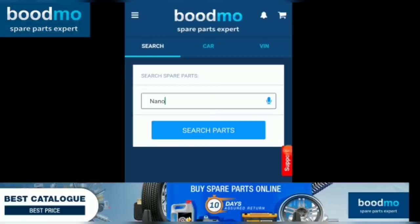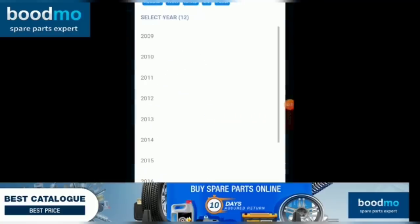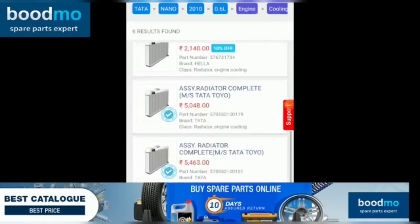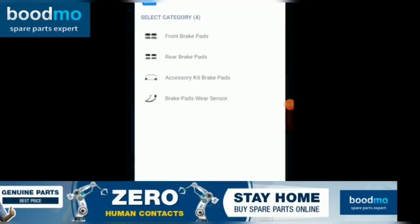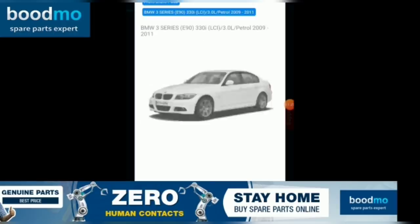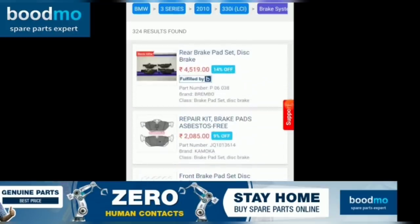This video is sponsored by Bootmo.com, the spare parts expert. Any brand, any model, any spare part — they have the cheapest and expensive options all at one place. You can check out their website at bootmo.com or download the Bootmo app available for iOS and Android. Bootmo also offers return and refund assurance within 10 days of purchase — the one-stop shop for all your automotive spare part needs.